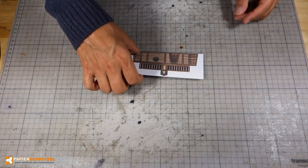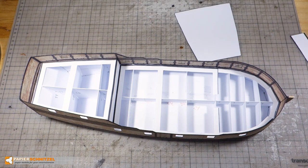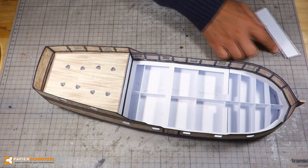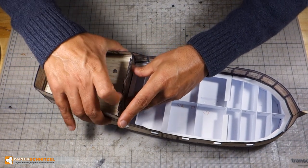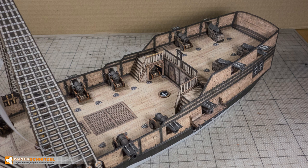Once dry, cut out the contour. Now we can start gluing. In this build I went the easy route and left the fill spaces black. In this advanced build I cut out all the fill spaces — takes a little bit more time, but looks better.